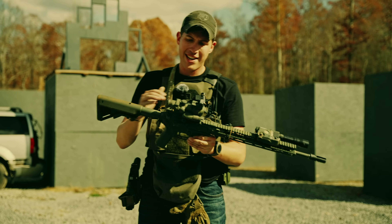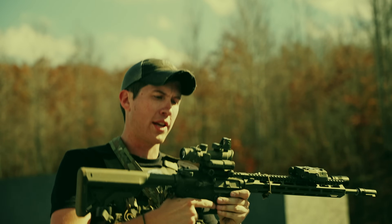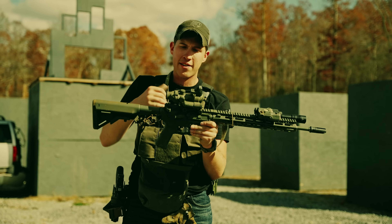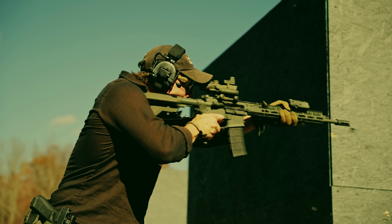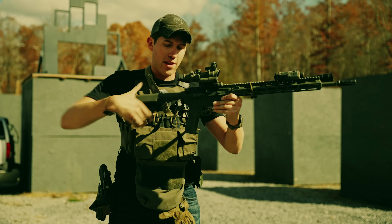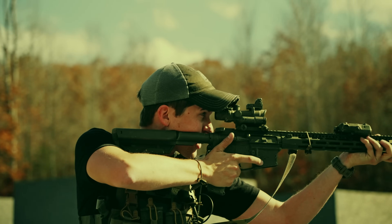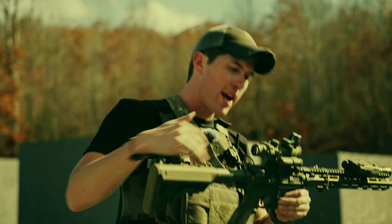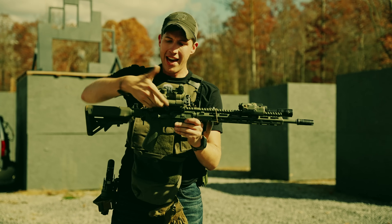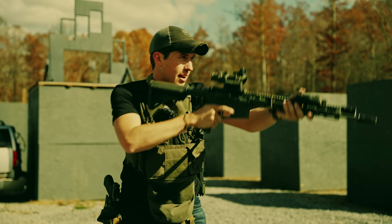The biggest gripe people have with the ACOG is the eye relief — it's about one and a half inches. However, if you move the ACOG further back in the upper receiver and you're not constrained by a rear sight, you can still have pretty decent length of pull. That was the big gripe for military guys who were forced to run their ACOG further forward because they couldn't move their rear sight. As a civilian, I can move the ACOG further back, get good eye relief, have good stock length, and I'm set.